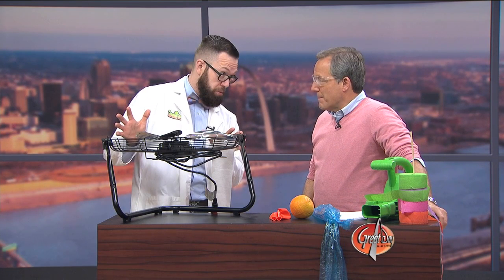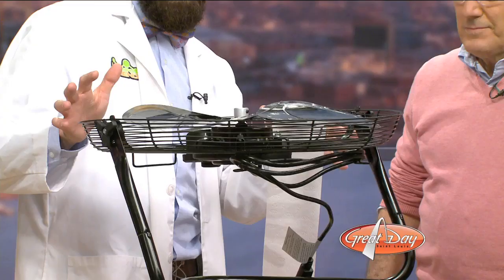This is exciting. We've been talking about this all week, so let her rip. What do you have? Well, we have a fan here. It's pretty fun. First and foremost, kids, before doing any science, have an adult around and wear the appropriate safety gear.